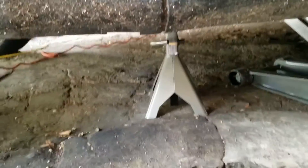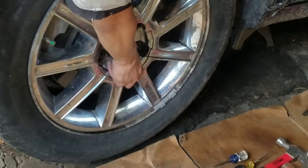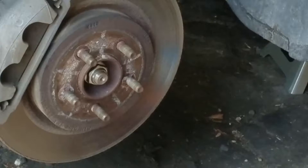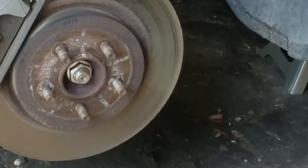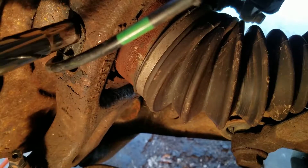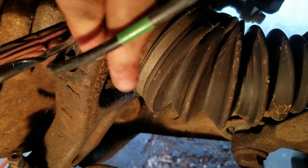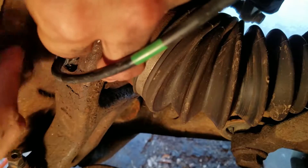Go ahead and jack up the car. Make sure you put a jack stand underneath. Remove all the lug nuts. After removing the tire, go ahead and turn the steering wheel. Right here, this is a 10 millimeter socket. Go ahead and grab a ratchet or impact driver and take it off. You can put some PB Blaster on here to loosen it up and then take it off.